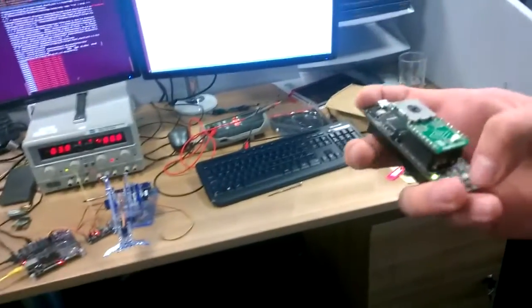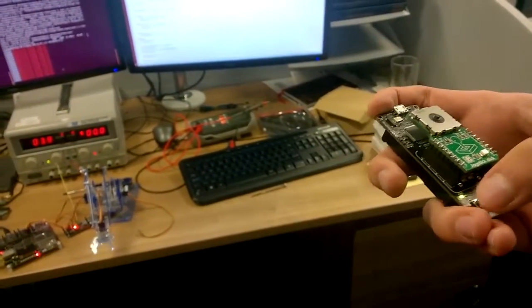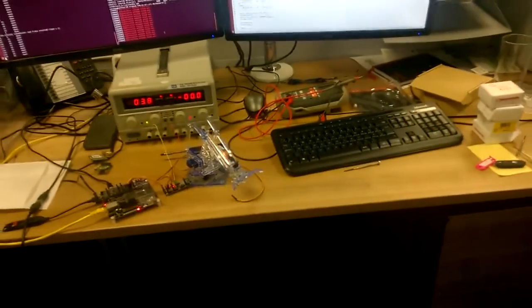And then I can also get the arm to open and close by pressing this button on the clicker. And the combination of all of these.